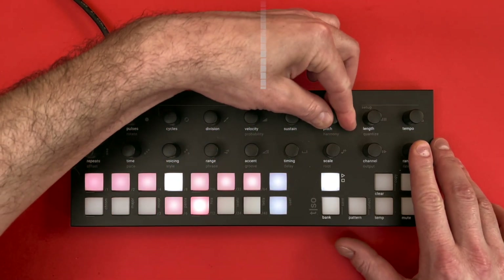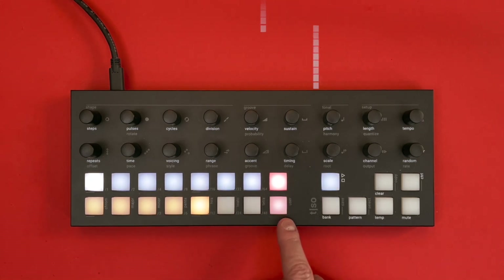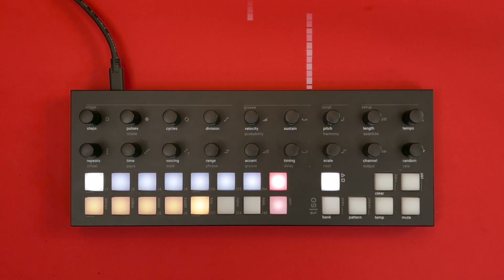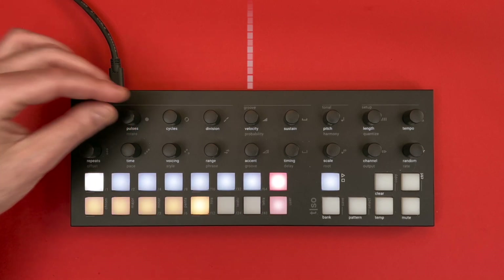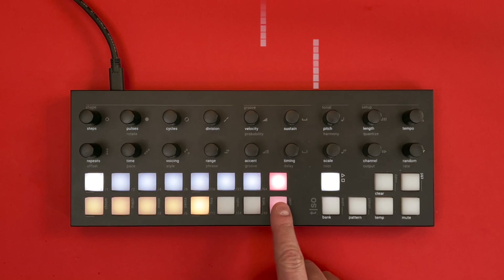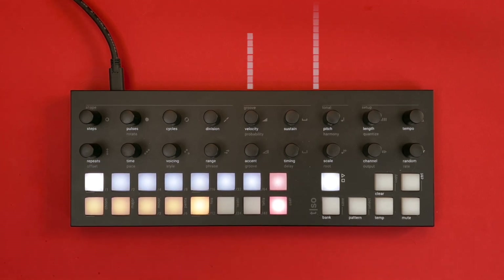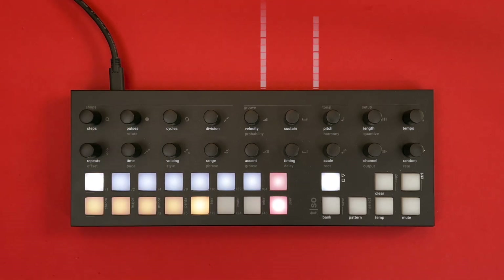On the two modifier buttons it is now possible to choose between two different modes: choke and tail. When the upper modifier button is lit, choke mode is selected and the repeats act in the same way as previous firmware versions — the repeats are choked every time a pulse is introduced. Pressing the lower modifier button activates tail mode for non-choking repeats, meaning the tail of repeats continues over each pulse.